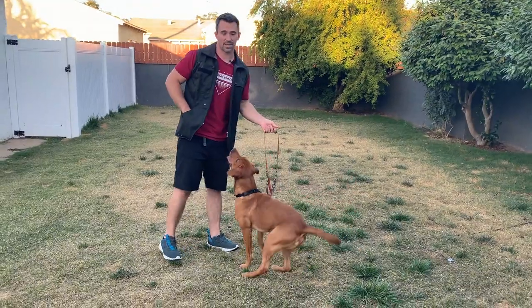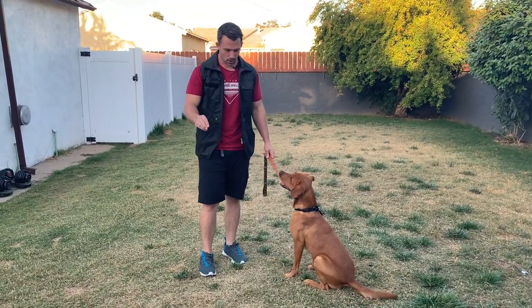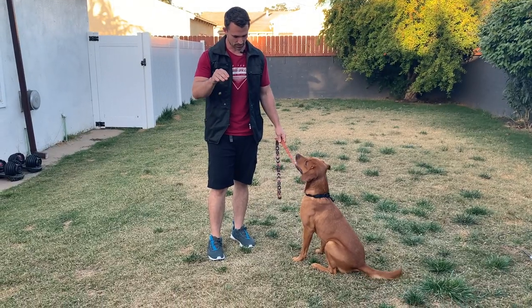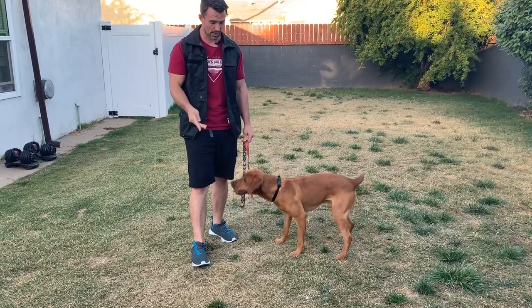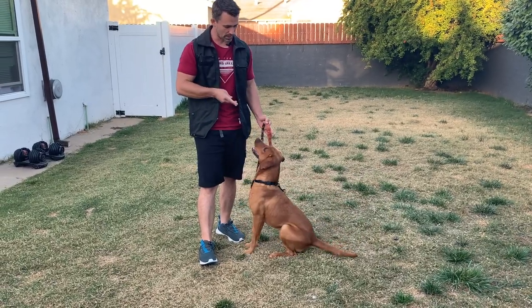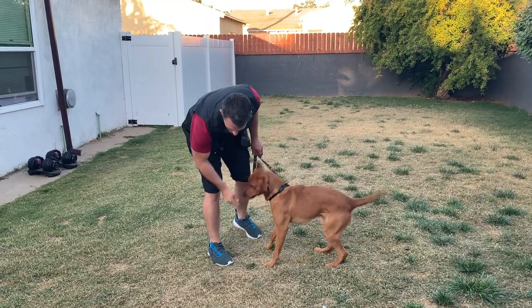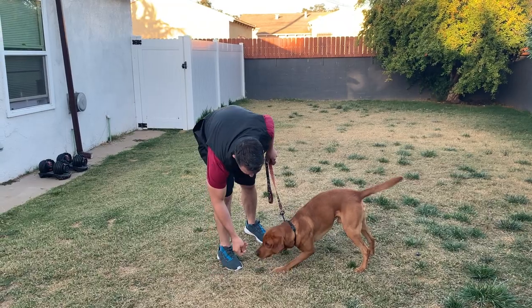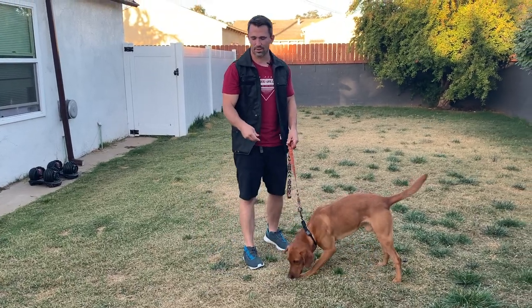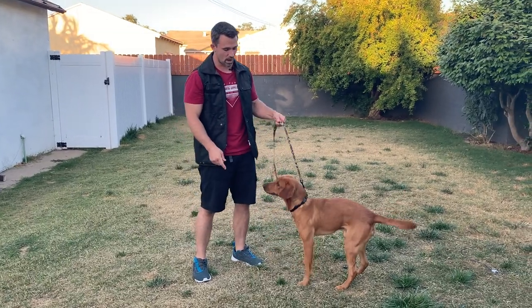Now I'm going to show you the other technique as well. If you did want to use the hand or the foot option, all you do is drop it, let them see it, say leave it, then you would cover it, preventing them from getting to it. And then once they're doing it nicely and not going for the reward, you can say yes and give them the treat by picking it up and handing it to them. I prefer to pick it up and hand it to them because I don't like my dogs to constantly be sniffing the ground trying to get a reward.